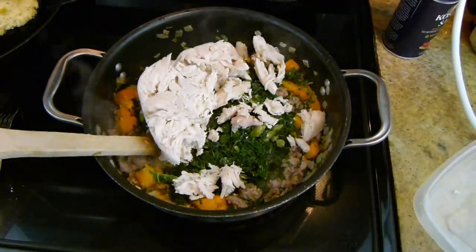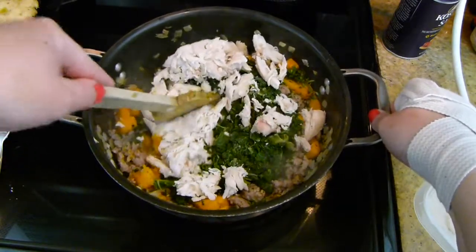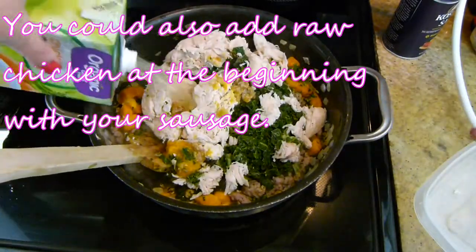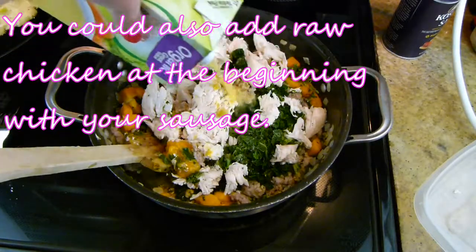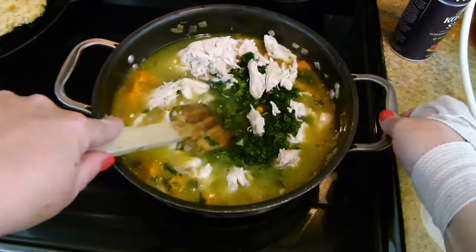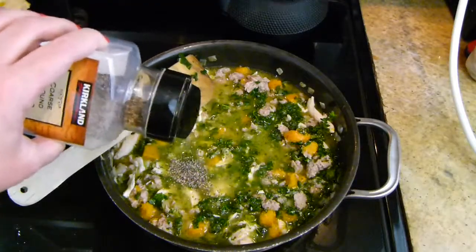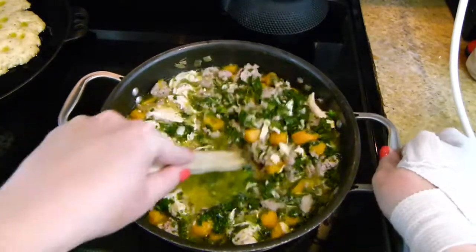Next I have a little bit of chicken. This particular chicken I had done a while back and frozen it because we had a ton of chicken. You could definitely use leftover rotisserie chicken or canned chicken if that's what you have — whatever leftover you have is super simple to put in here. Go ahead and add in a little bit more salt, probably around a half teaspoon up to a teaspoon depending on how salty you like things.